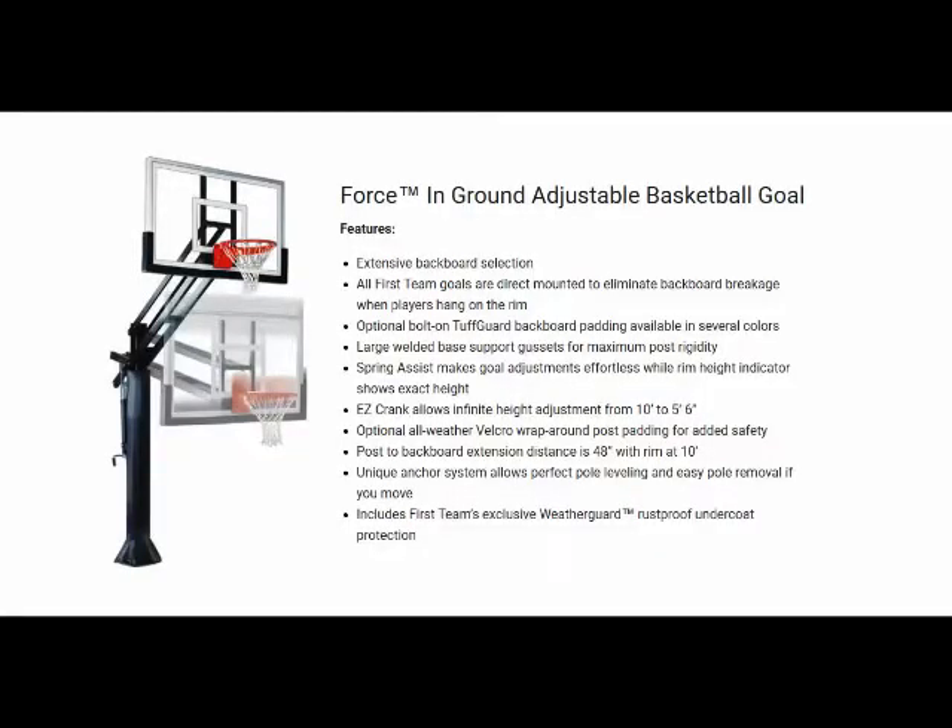Hello, this is Mark with Basketball Hoops Online. Today we're going to talk about the First Team Force. This is an in-ground adjustable basketball goal. The Force Adjustable Basketball Goal offers infinite adjustability, exceptional rigidity, and maximum durability for those serious about basketball.